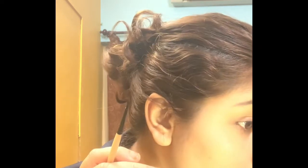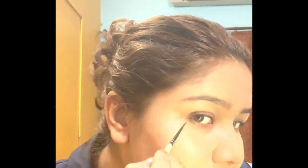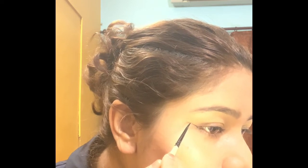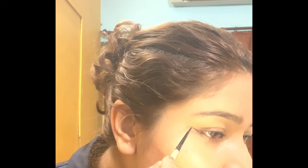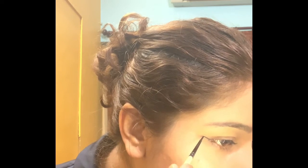You need a fine base. You have to see where your eye ends — like this is my last point, my wings will go here. Start from here. It depends on how big you want the liner. This is a good base.